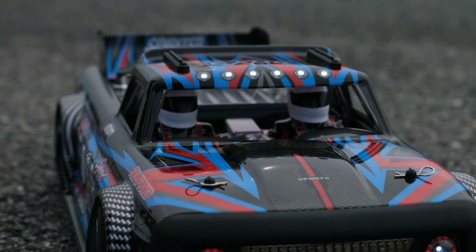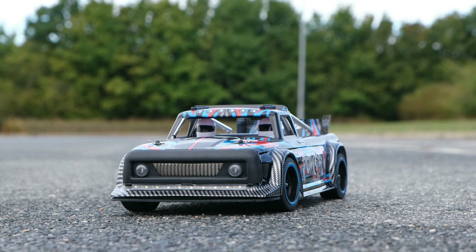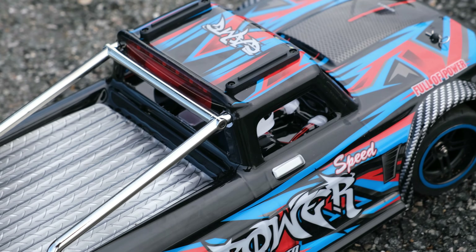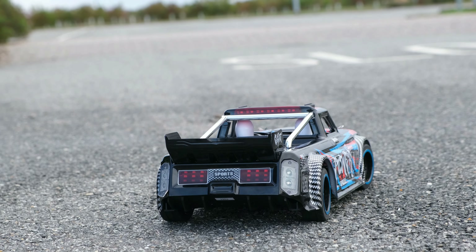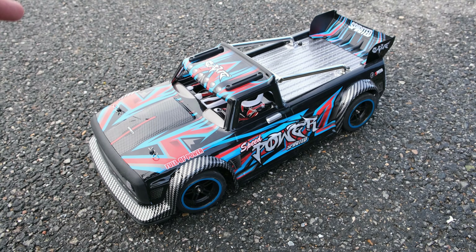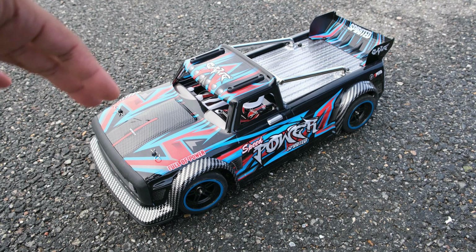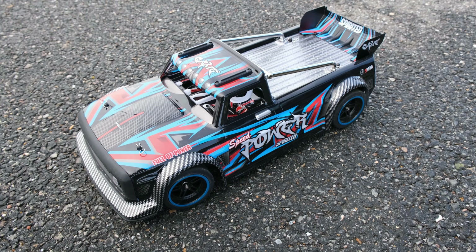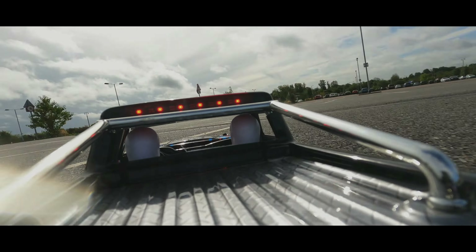The new WL Toys 104072 Street Basher is the perfect option for people who are looking for a cheaper alternative to the Arrma Infraction, but unfortunately it's not without its faults. This was one of the most anticipated releases for WL Toys fans this year, but I have to say it has been a little bit disappointing. Today we're going to be talking about the six things I hate about it and why.